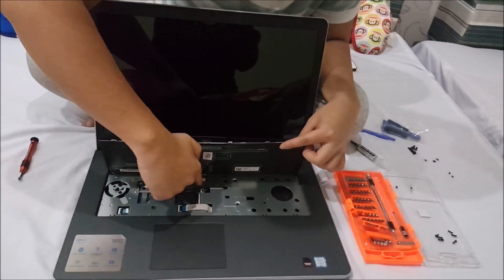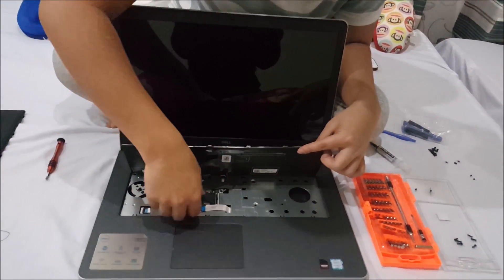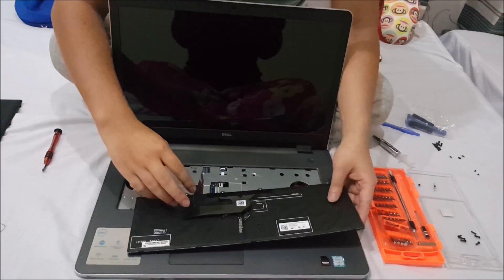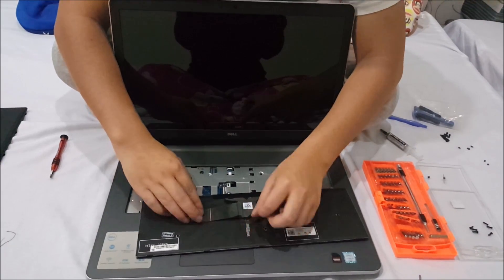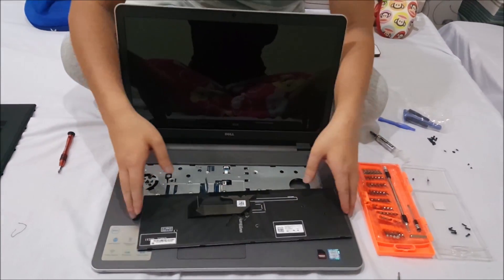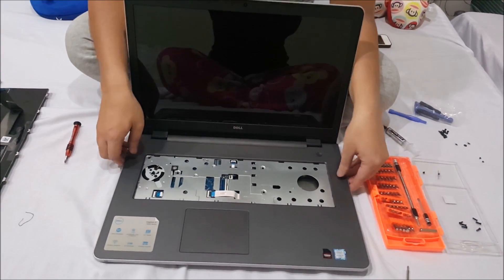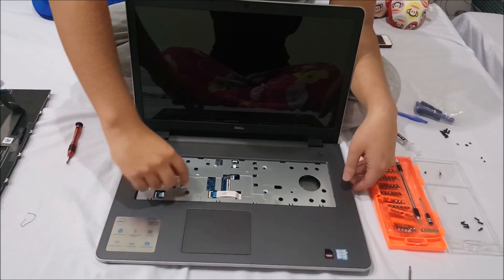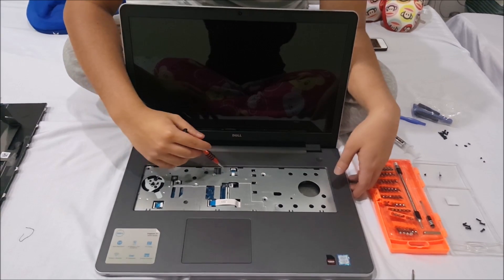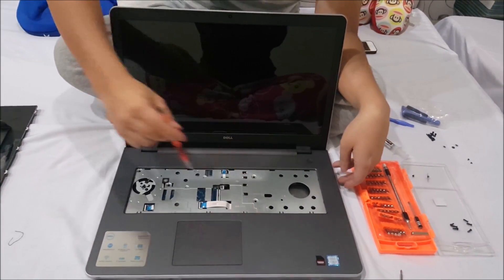The first connector is your keyboard — the big one — and the small one is your backlight. So to show you again: the small one is backlight, the big one is keyboard. This is how you know if your keyboard is backlit — it has the small connector. We need to remove these tabs, and there are around five screws on the keyboard, behind the keyboard.